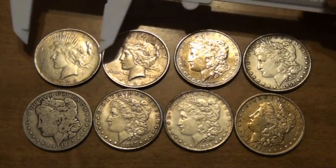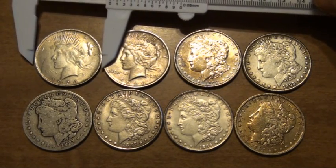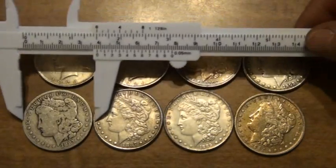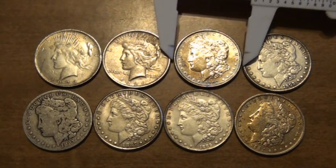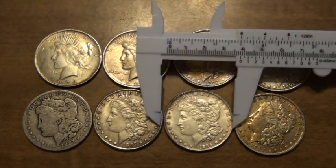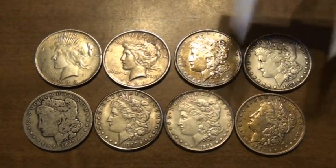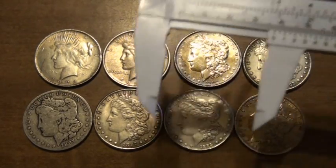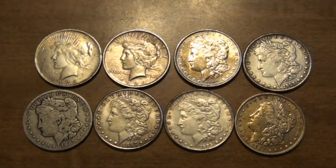I did the measurement test on each one of these. They're supposed to be approximately 38 millimeters, so I put this caliper, which is set at about 38, on every one of these — the real and the fake. And they all match up. I also brought the scale down to 2.4 millimeters for the thickness, and all eight of those coins — same thing. The thickness is right on.